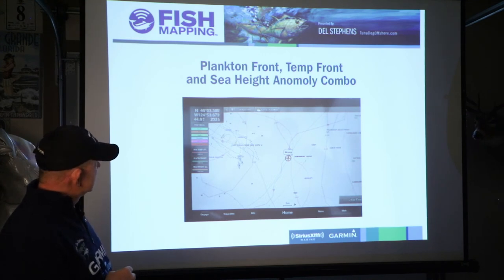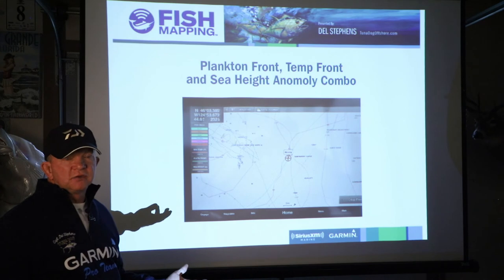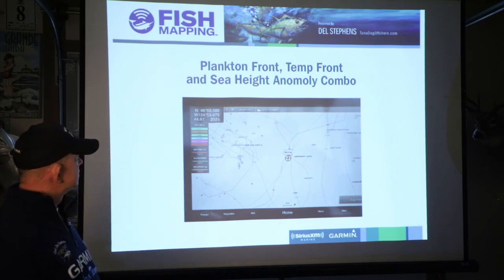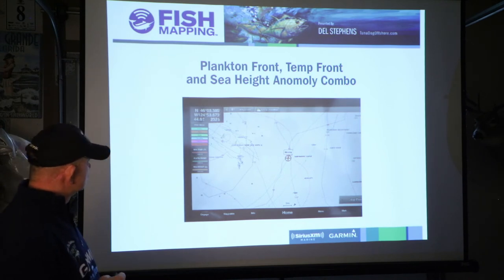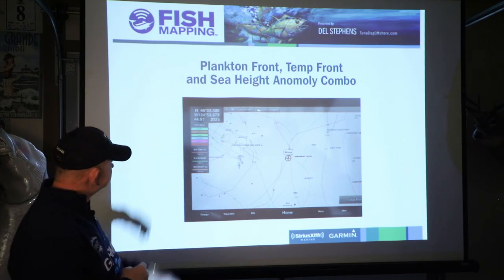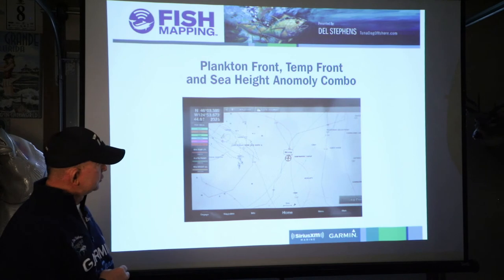I've got the fish recommendations on, but because we don't have any data for the west coast quite yet, you see there's nothing showing up in the screen for any of these species — bluefin, swordfish, wahoo, yellowfin, any of that stuff. So for now I would keep that turned off.